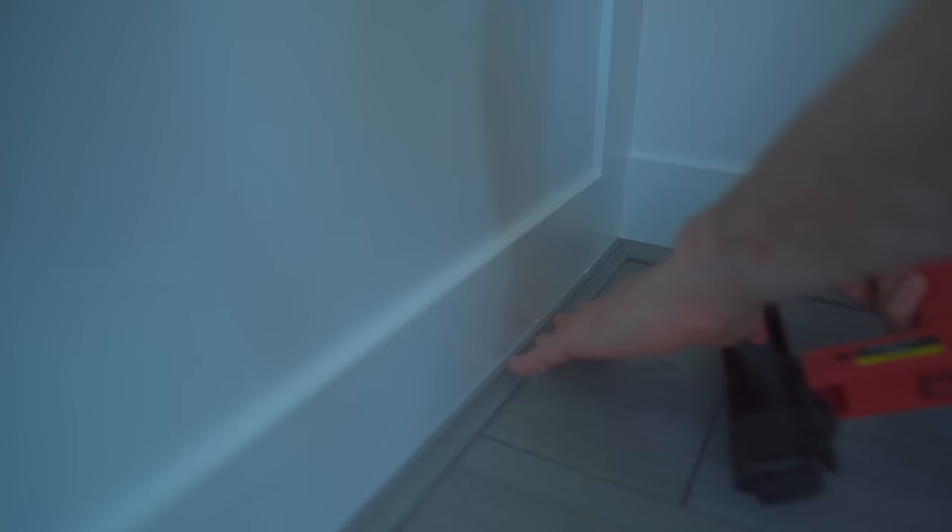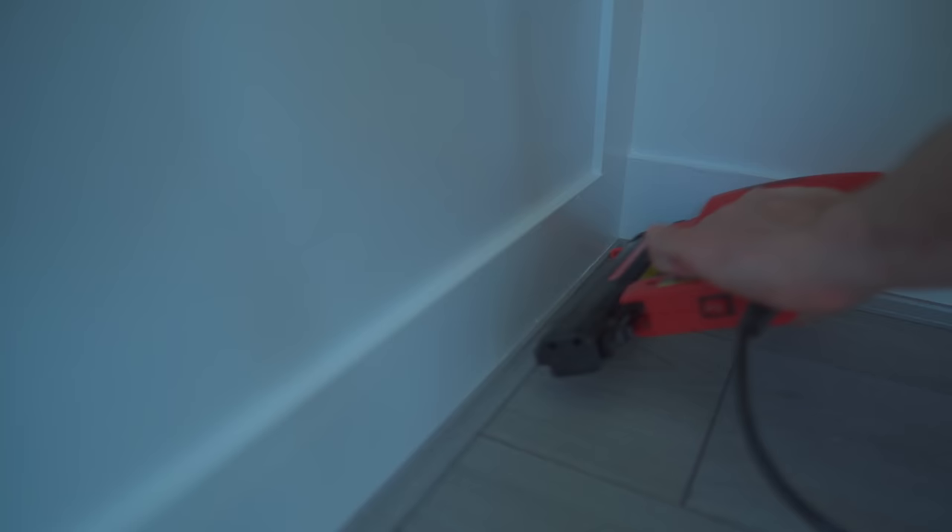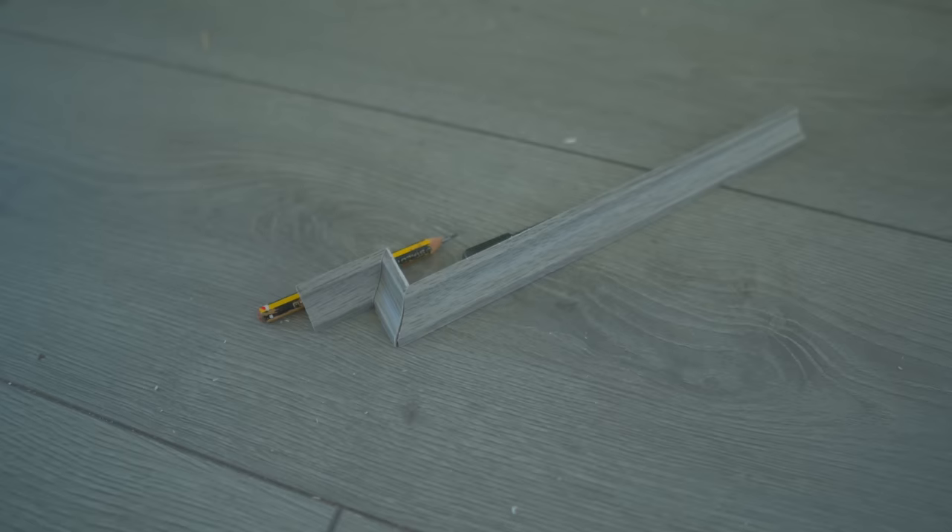I'll put a link to this brad nailer on the tools I use page down below. Three walls were pretty simple, but I had to do a little bit more complicated work around the door. So that's the floor done, and that means the garden room itself is all finished. There have been some questions about how much time it took and how much money it cost, so I'll try and answer those in my next vlog, which will be coming up in a few weeks.